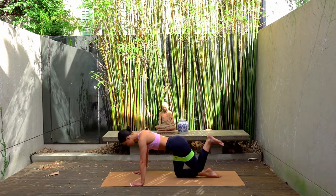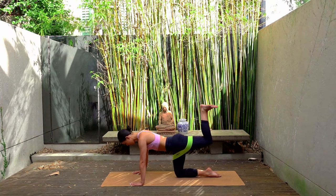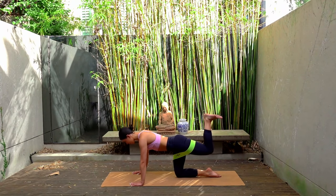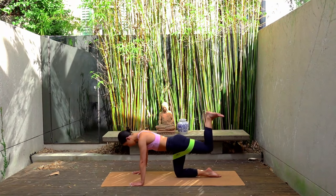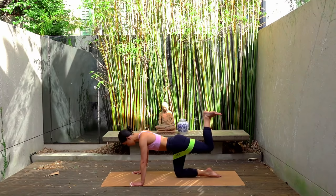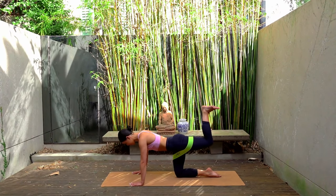And last one. Hold the press. Let's take those baby presses up and up. For eight: seven, six, five, four, three, two, and one. Hold the press.